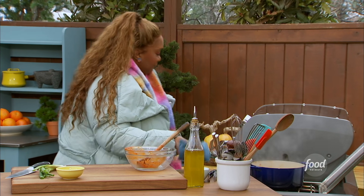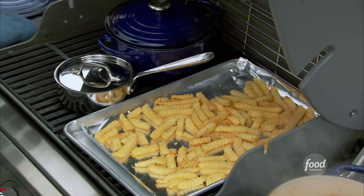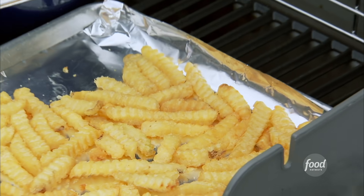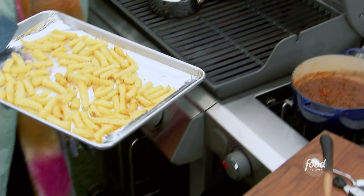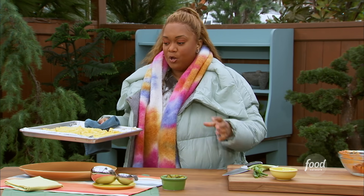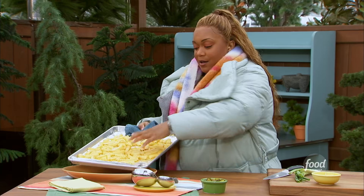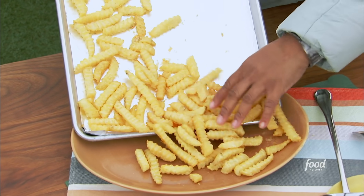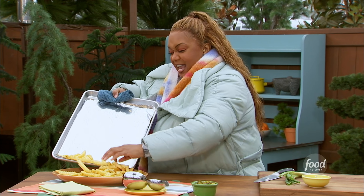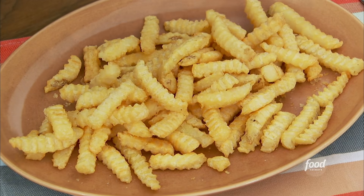I've got the fries in here. Crinkle fries, obviously. I think crinkle fries, when you're doing any kind of sauce like cheese or chili over the top, are really smart because they're kind of like the fusilli of fries — they catch all the sauce in the ridges. And they have a little bit more structure. They're like the rebar of fries as well.